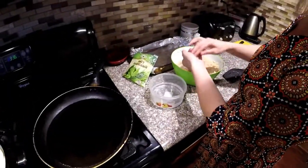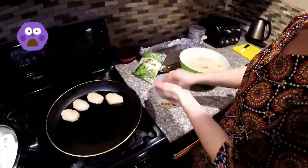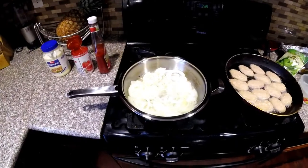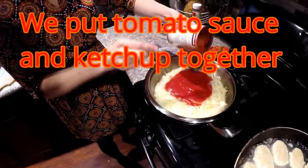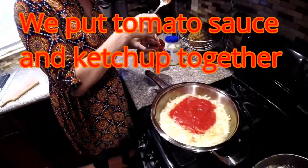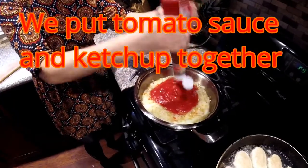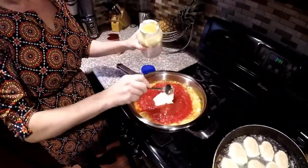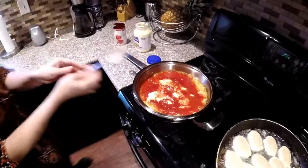We're doing meatballs right now. We start to mix it — a little bit of fried onion, and mix it with tomato sauce and ketchup. We put some cubic spoons of mayonnaise and start mixing.